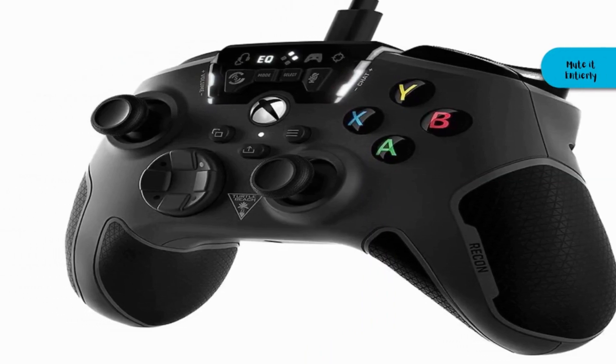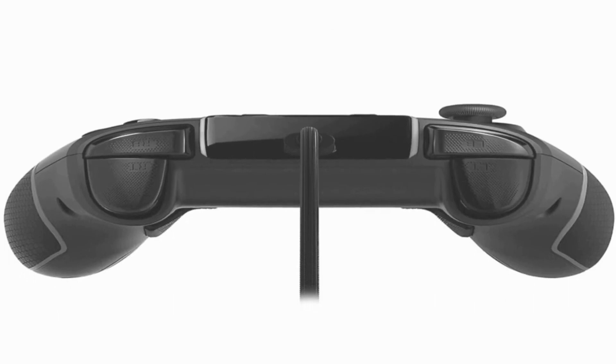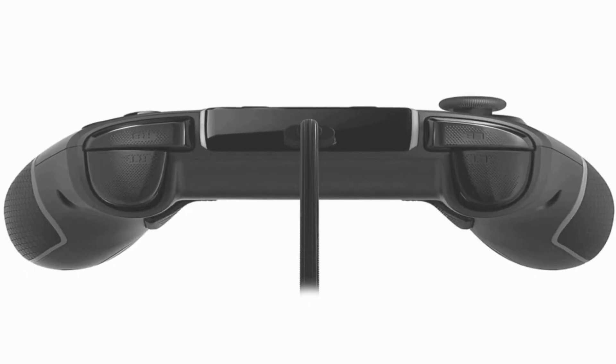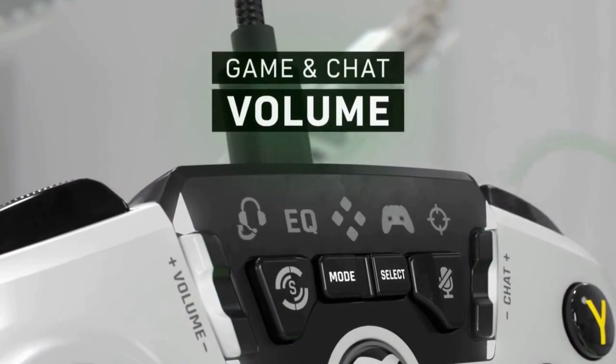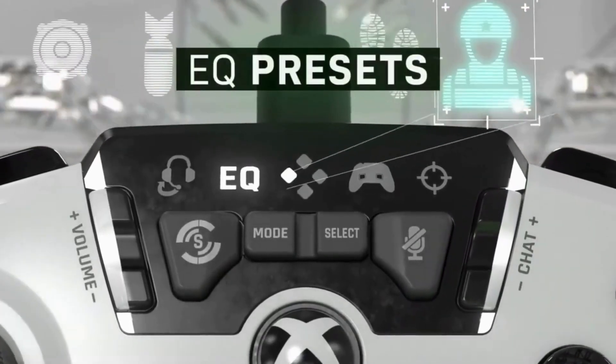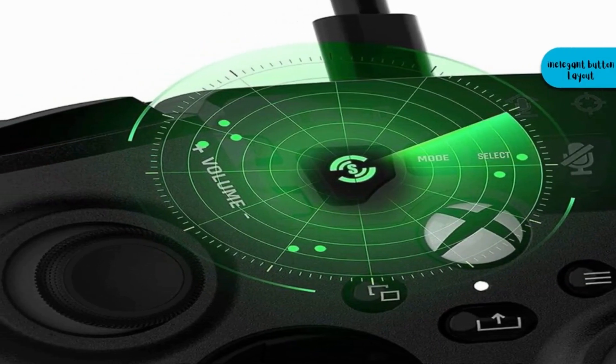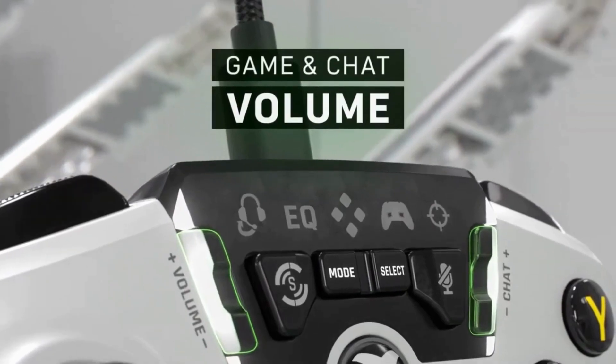The handles and triggers have dual rumble motors to enhance immersion for ultra-realistic next-gen gameplay. Micro-cooling channels keep your hands cool and dry. While the Recon has impressive headset-like features, you'll need practice to master the inelegant button layout. Although everything works as intended, you'll need to keep your instructions on hand.